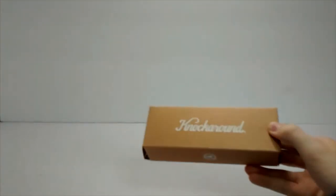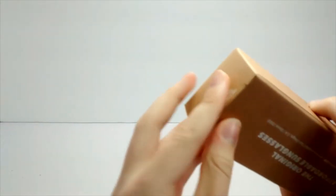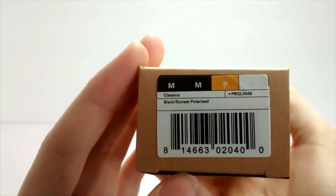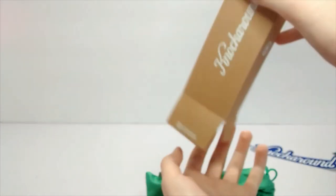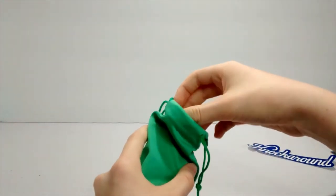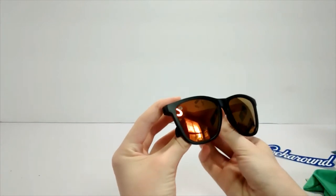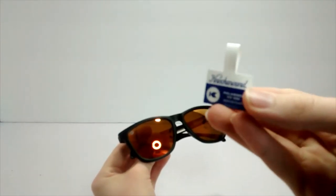Hi guys, welcome back to my college reviews. Today we're going to be reviewing this pair of Knockaround sunglasses. The pair I got was the Black Sunset Polarized Classics. Opening it up — bright green bag, some instructions — and then pulling them out, here they are: the Black Sunset Classic sunglasses from Knockaround. You've got the tag right here.